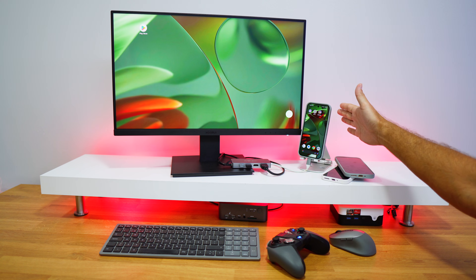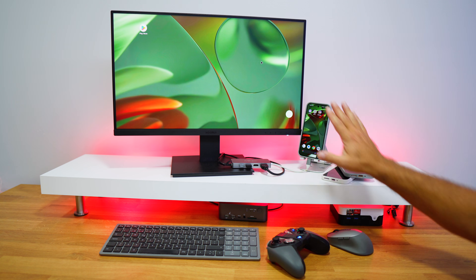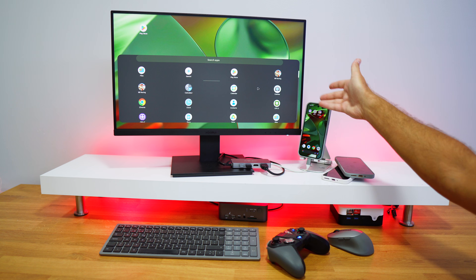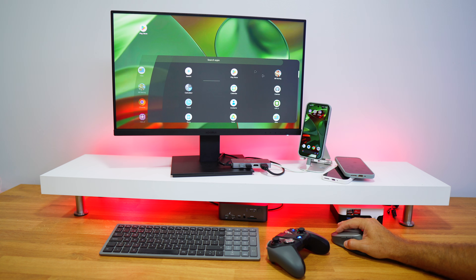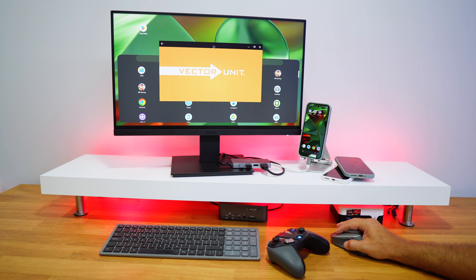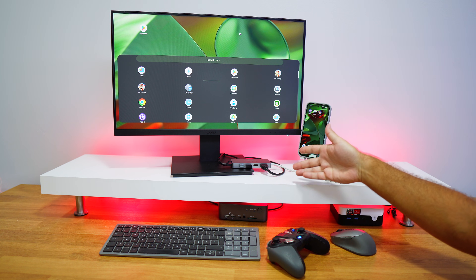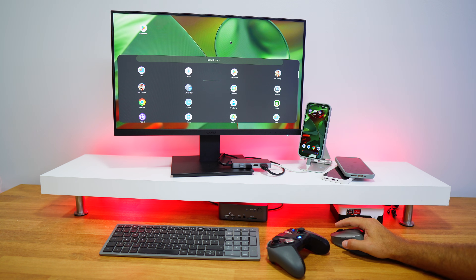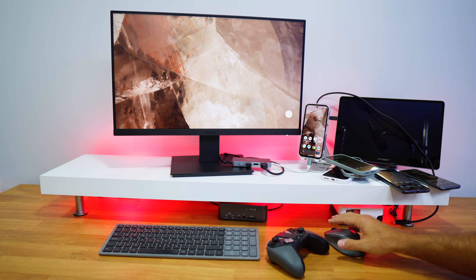Now testing with the Google Pixel 9 (standard version) — no Taskbar, no Microsoft Launcher, just the default Pixel desktop launcher. It's not as polished but I wanted to confirm: Beach Buggy Racing still crashes when pressing full screen. This means the crash is not a launcher issue — it's a desktop mode issue where some apps crash in full screen.